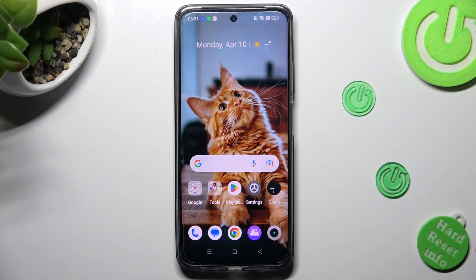Hi, in front of me is Realme C55 and today I would like to show you how you can set up screen lock on this Realme.